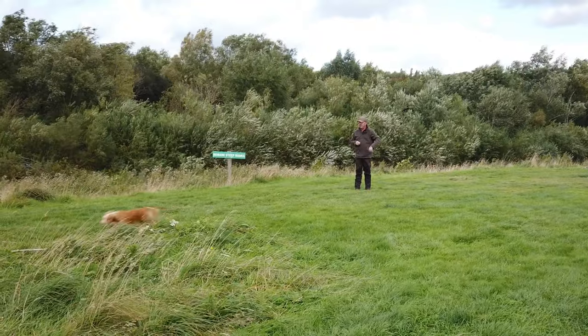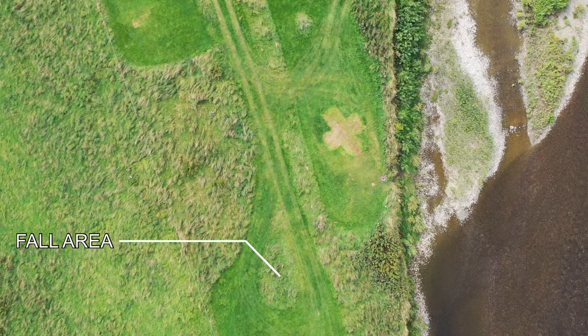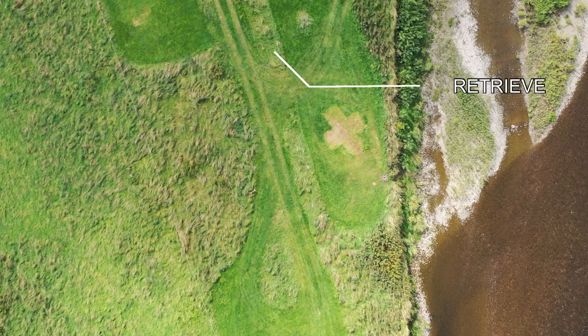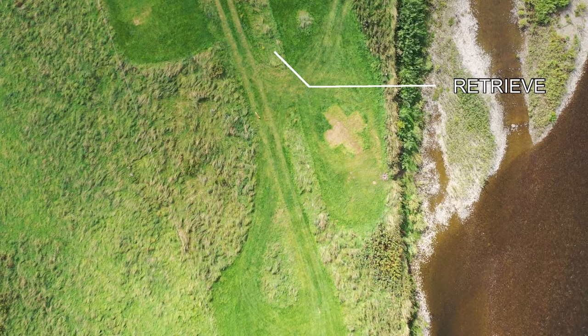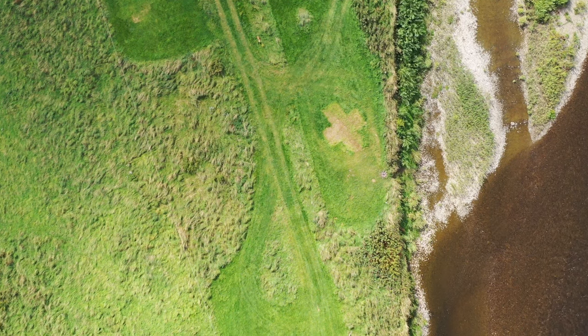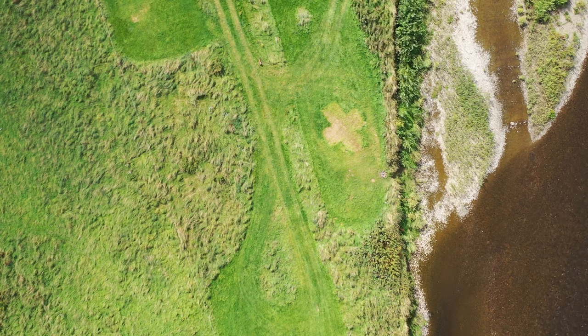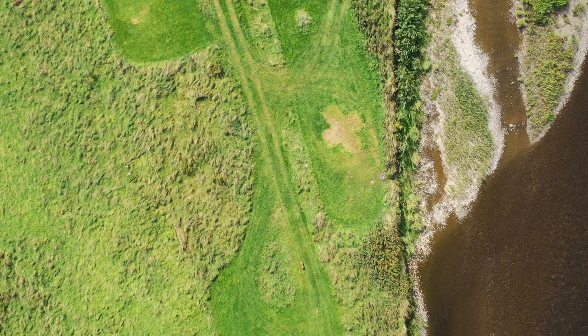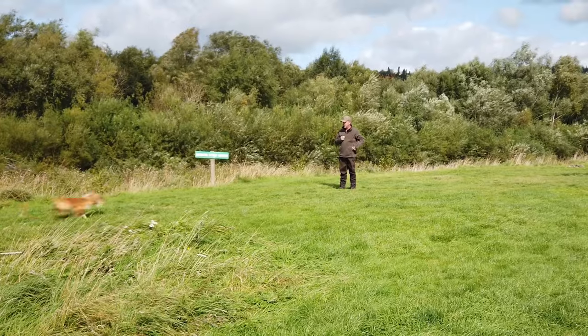Now he's into the fall area, just trying to work that line out — that's where I rubbed the dummy in. There we go, he's following that track really nicely, heading straight up that nice narrow ground. What a lovely line — straight to the dummy. So you could see there the way he worked that fall area, followed the line straight out, straight up the track. That's a lovely retrieve.